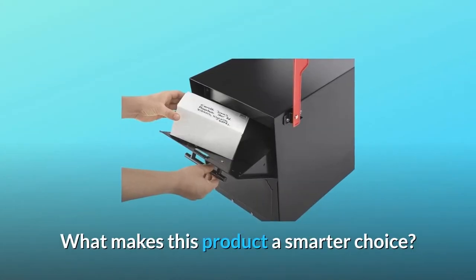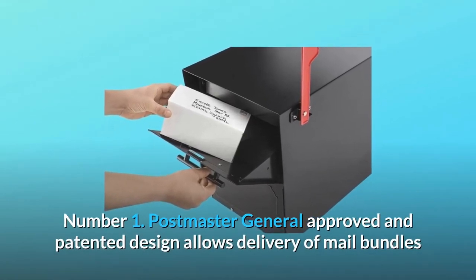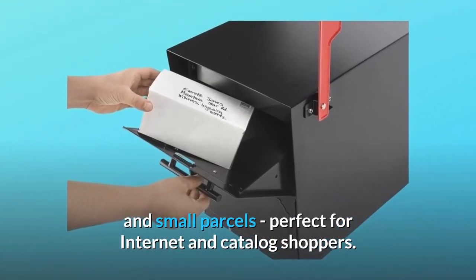What makes this product a smarter choice? Number 1: Postmaster General approved and patented design allows delivery of mail bundles and small parcels, perfect for internet and catalog shoppers.